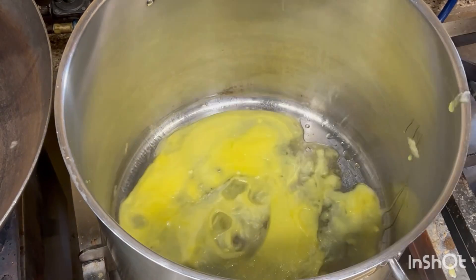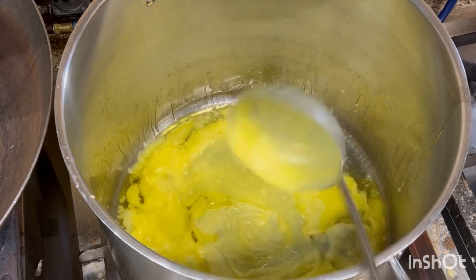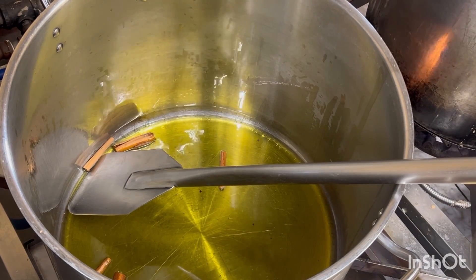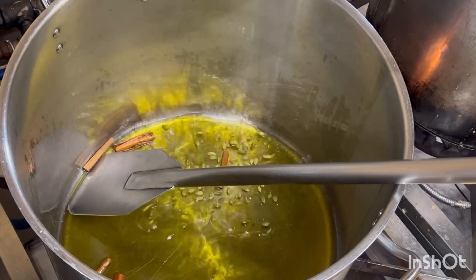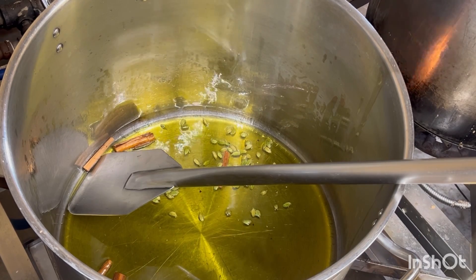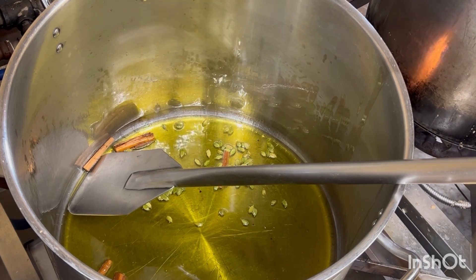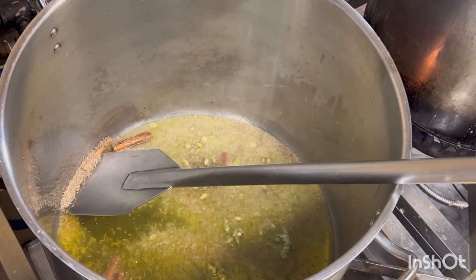First we add the ghee, then cinnamon stick, then cardamom, then jeera.